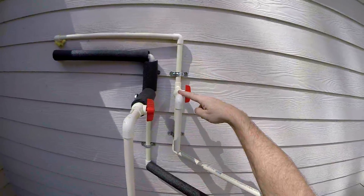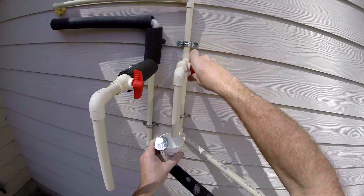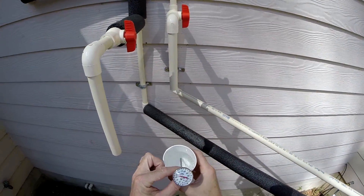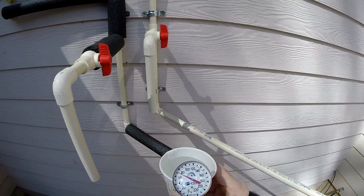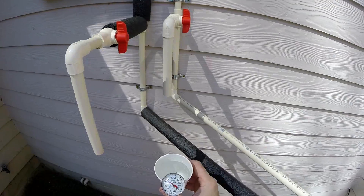Now we've got our cold water coming into the tank and our hot water coming out of the tank. Let's see what the temperature difference is — let's take a little sample. This is the water coming into the tank, which is about 72 degrees. That's typical; that's coming out of the ground.